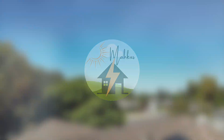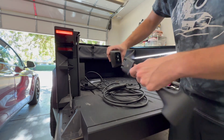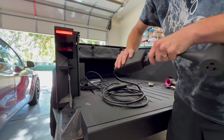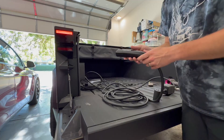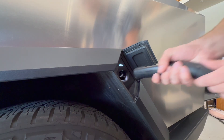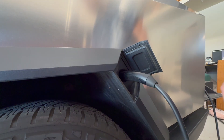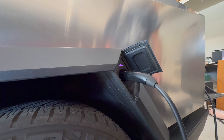Now let's plug this thing in and see how it works. This goes into the mobile connector just like any other adapter would. Then you grab the charge handle and plug it into the truck. You'll have to tap the charge door because the button doesn't work since it's not powered. You plug that in and you'll see it goes blue, and then you get the purple which means you're utilizing PowerShare.